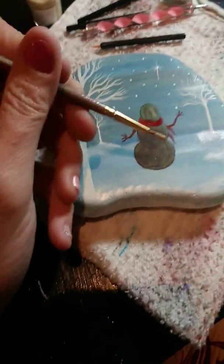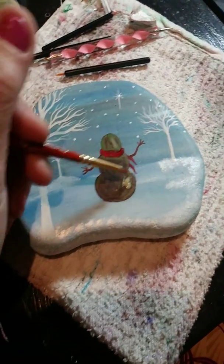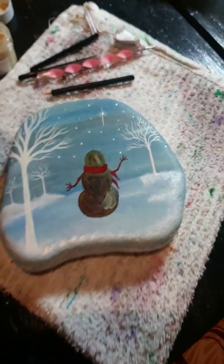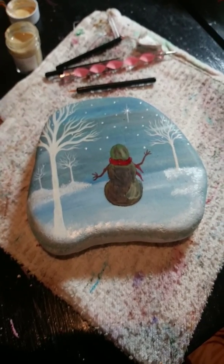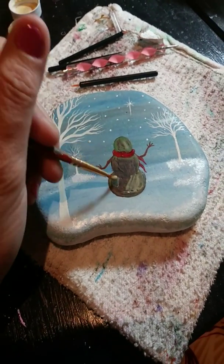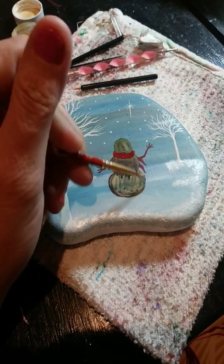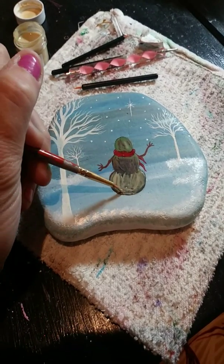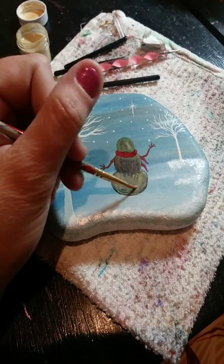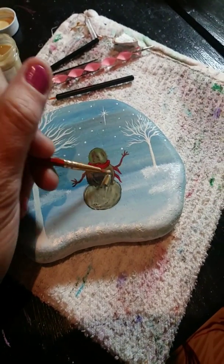You're going to want to put a thicker coat than you would with paint. Since it's dry on the bottom, just dab it on there. You've got to go kind of quickly because it dries pretty fast and gets clunky once it dries, so you don't want to paint over that clunkiness. This is the second coat, going over the first — all you really need is two coats.